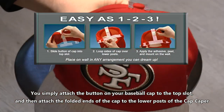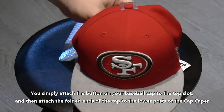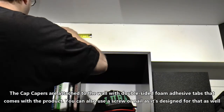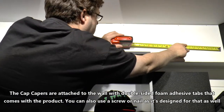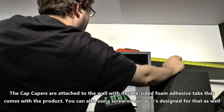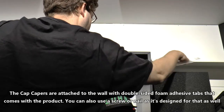You simply attach the button on your baseball cap to the top slot and then attach the folded ends of the cap to the lower posts of the cap caper. The cap capers are attached to the wall with double-sided foam adhesive tabs that come with the product. You can also use a screw or nail, as it's designed for that as well.